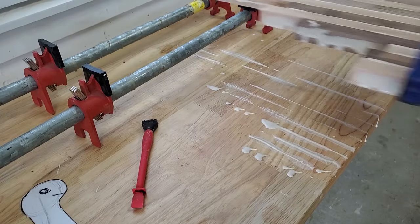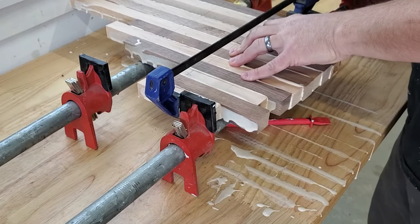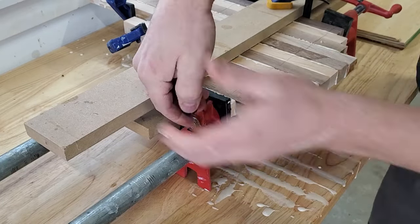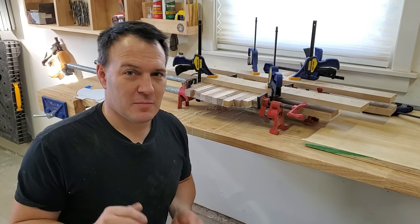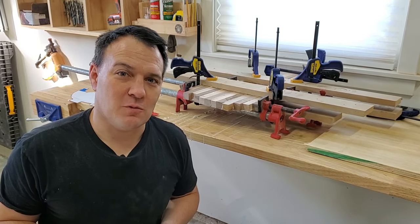With this odd-shaped board, I wanted to get one clamp on it before transferring it to the pipe clamps to finish clamping it up. Due to the weird shape of this board, I kind of made a gigantic mess clamping it up, but that's okay — I can clean that up. I got cauls on it and I'm going to let this sit overnight, and we'll get back to it.